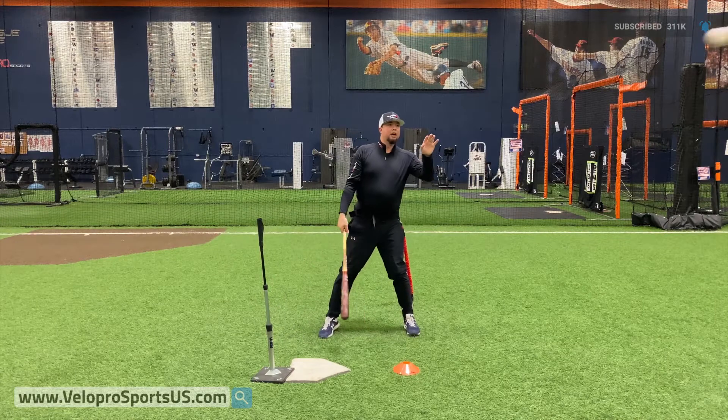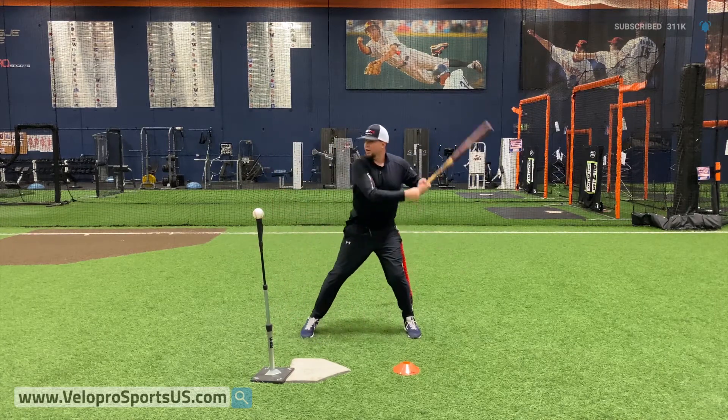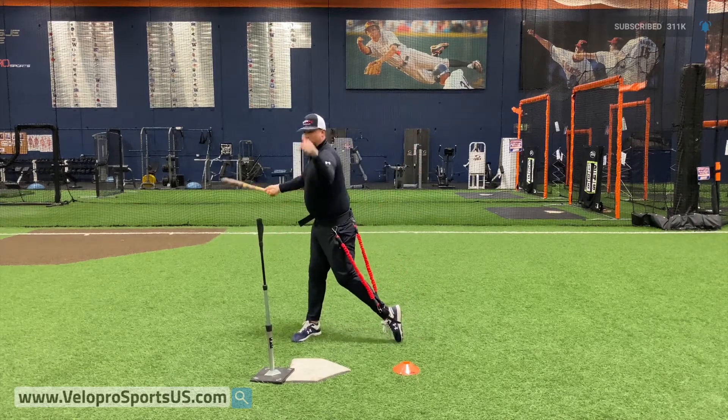Pretty good swing right there. Now if I do it incorrectly and I just go this way — get into the ground and lunge — you see I just roll over the ball, straight down to the ground.